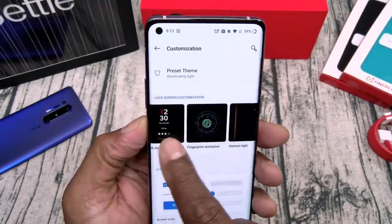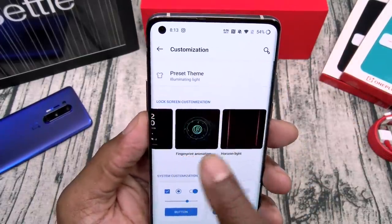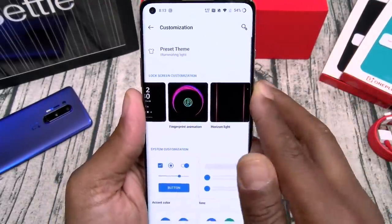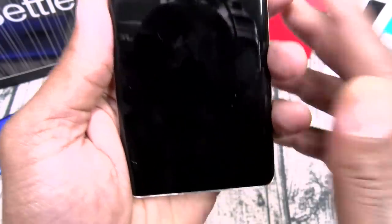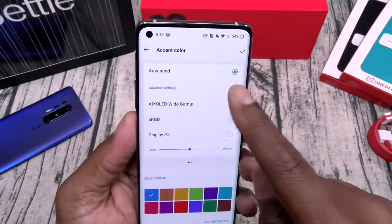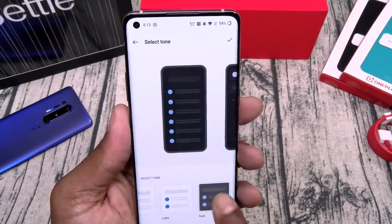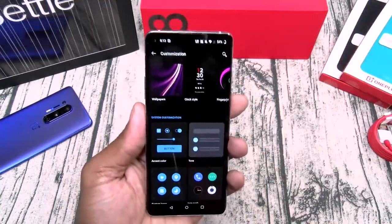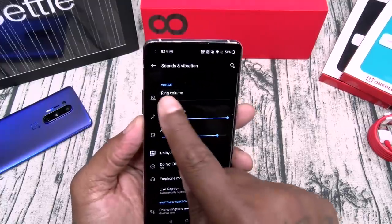Let's go to customization. You got your wallpapers, different ambient display clock styles. Fingerprint animation — this is the animation after you unlock it. Let's go to system customization: you can change your buttons, colors, accents, tone, dark theme 2.0. Activate that — now you don't see that pinhole camera and it's full edge-to-edge display. You can change your system icons, icon pack, and your fonts.